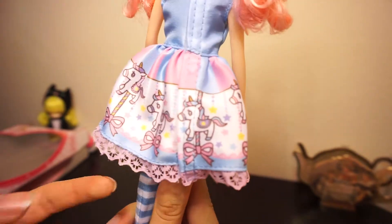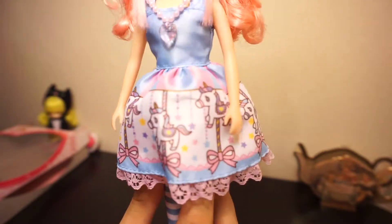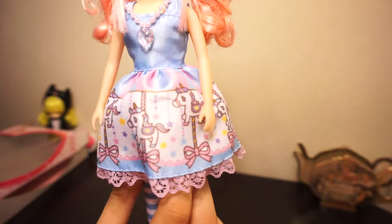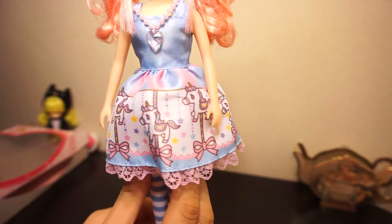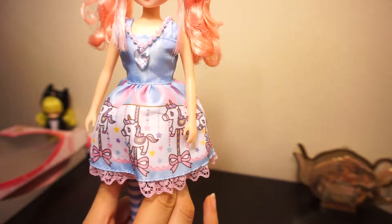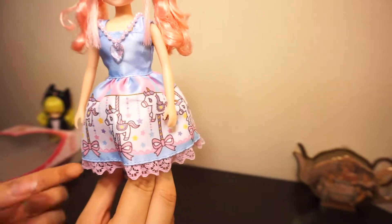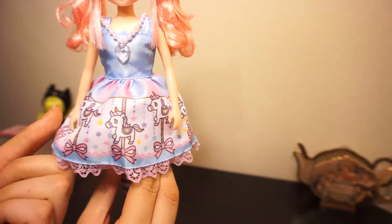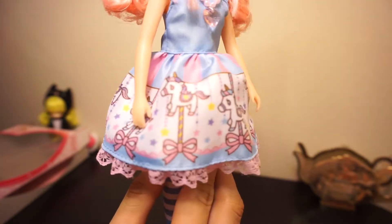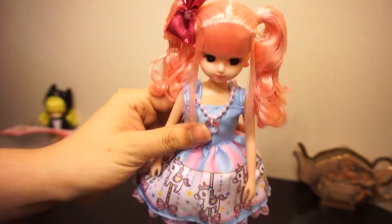It's got this carousel print. I think the reason I picked this Lika doll specifically was because I really like this dress — I'm a big fan of carousel print. There's a doll by June Planning — I think it's a doll actually — it's the Angelic Pretty collection and her dress has a carousel print, which I think is really pretty. So it's one of my favorite types of prints, and this one's really cute. I really like how the color scheme is consistent throughout.